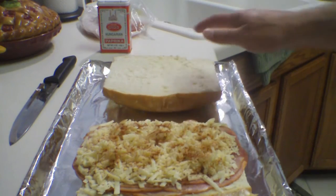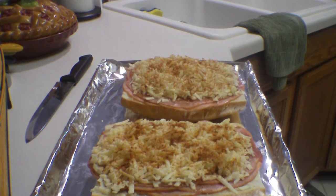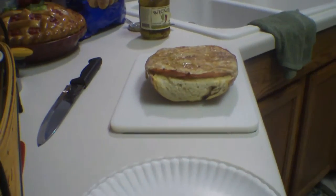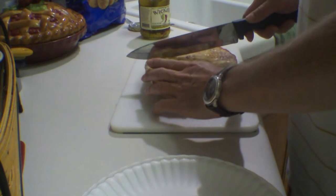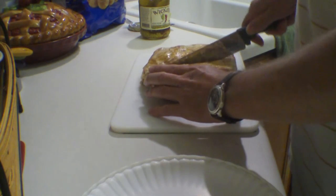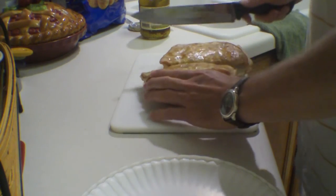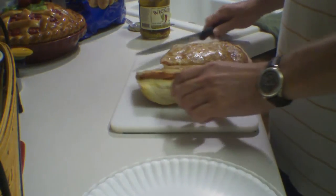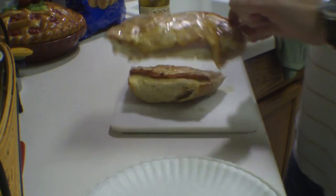Let's finish this other one up. I preheated the oven to 350 and then let it go in the oven for about 15 minutes at 350 — really just enough to warm the sandwich, warm the bread, and melt the cheese.